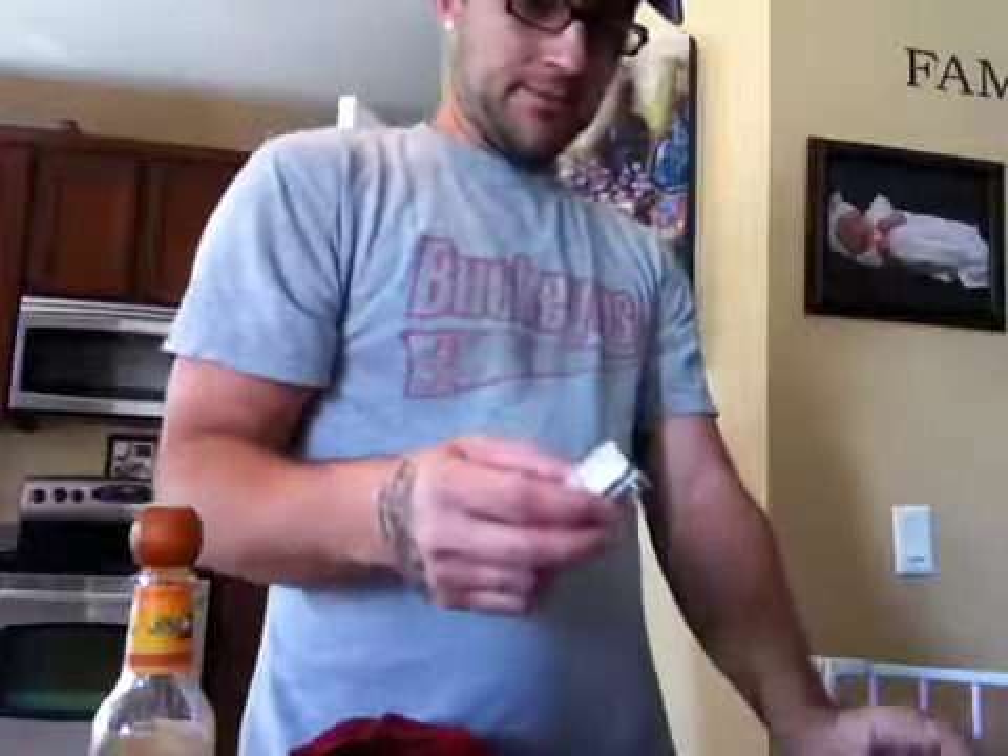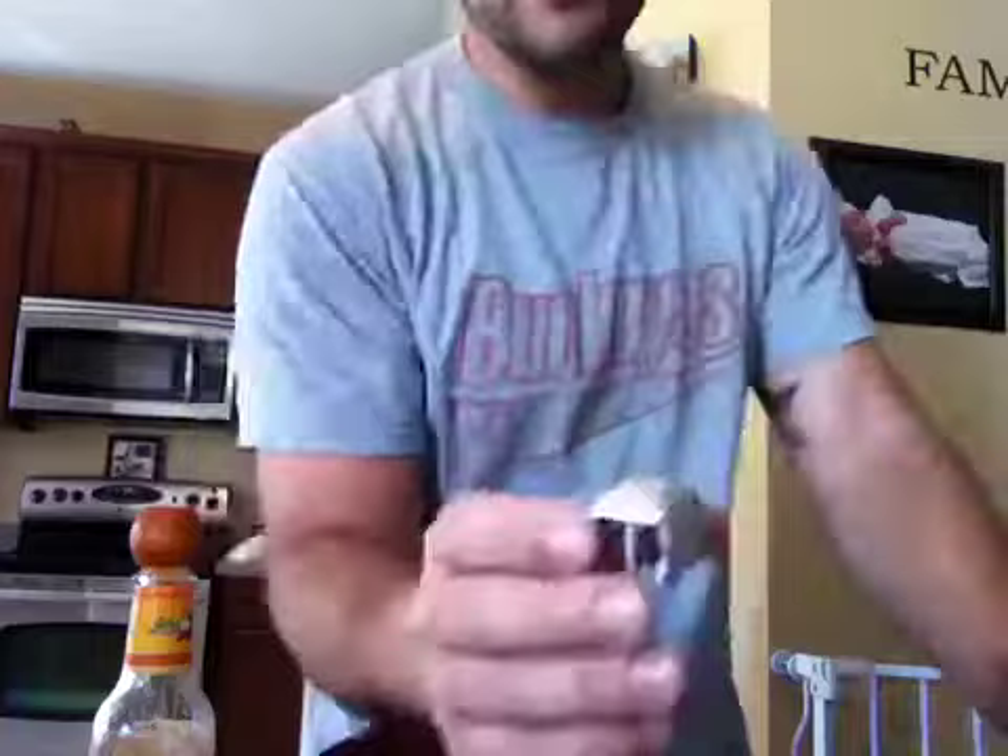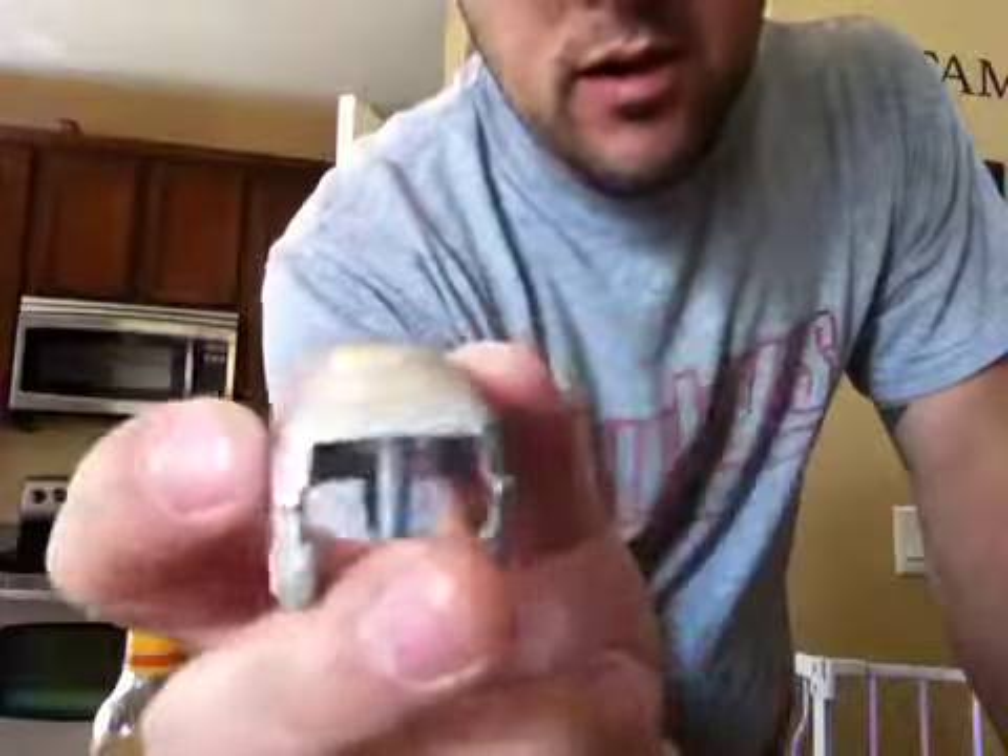Just wanted to give you a heads up on that. I got the body primed and painted. I just gotta do the detail work on it.